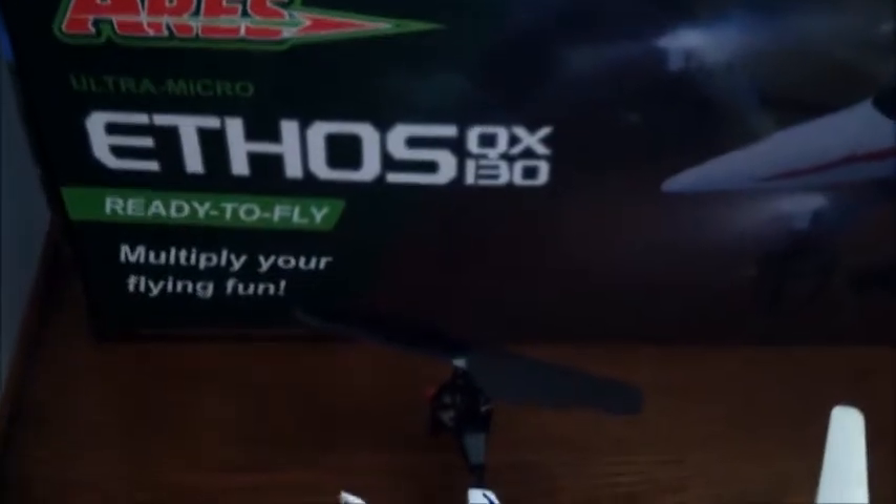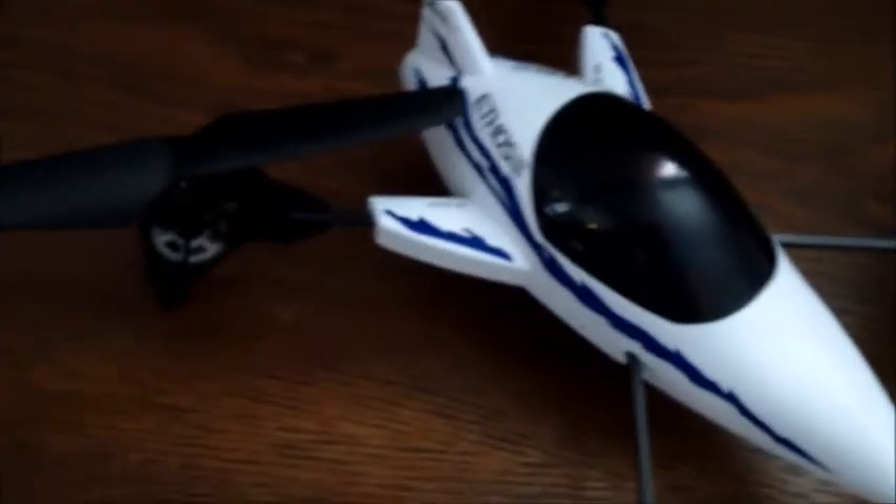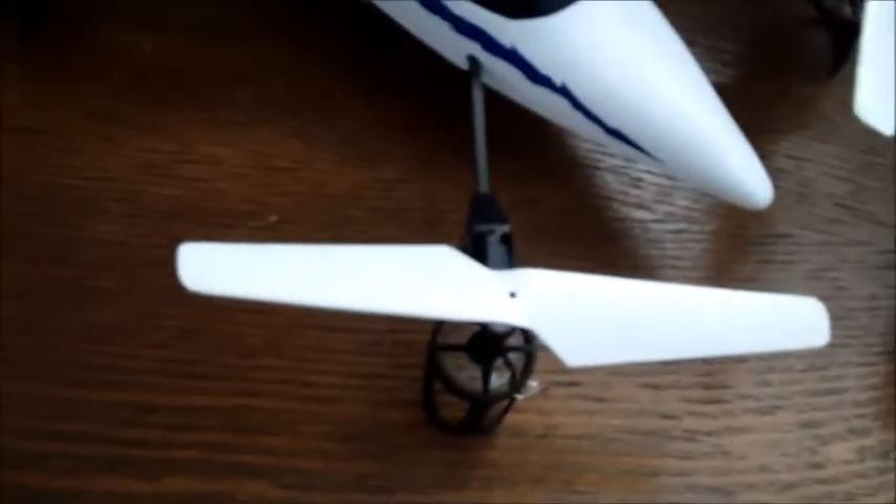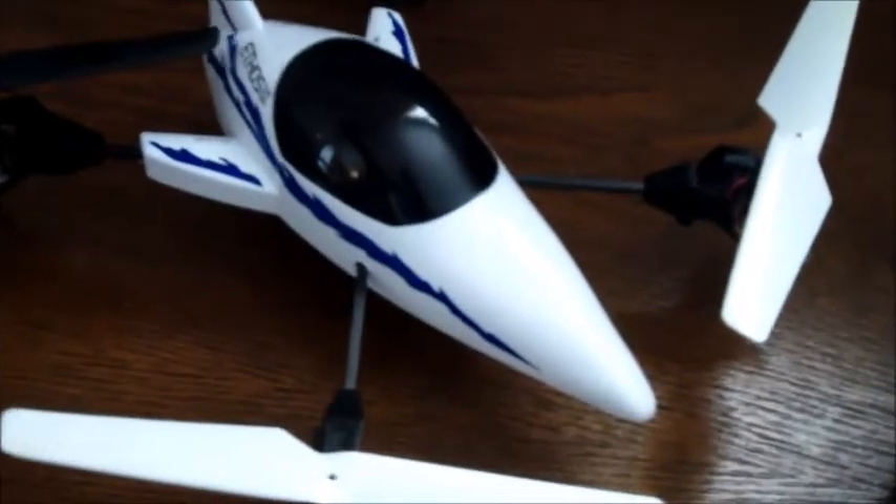My brother got this awesome new quadcopter for Christmas. Today we are doing a review of the Ares Ultra Micro Ethos QX130 Quadcopter. This quadcopter comes equipped with an advanced 3-axis gyro and 3-axis accelerometer control system, which helps for better stability in flight and landing.